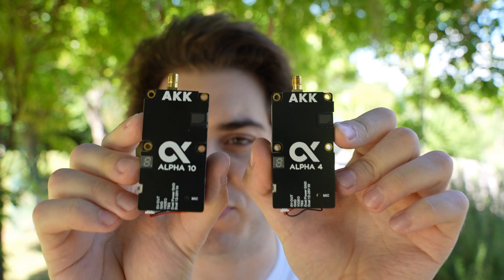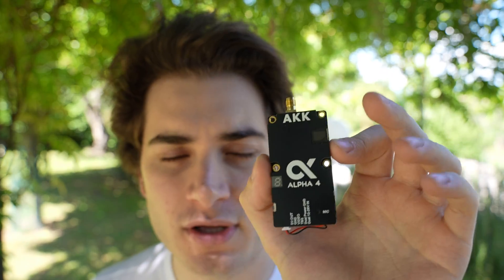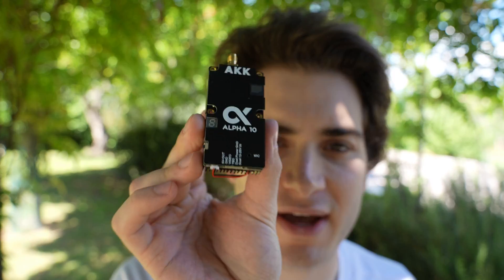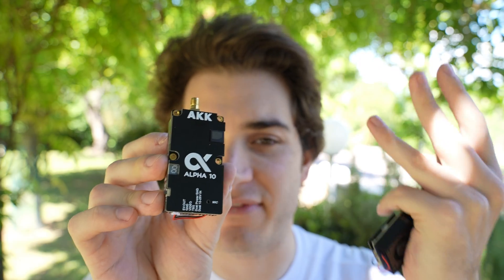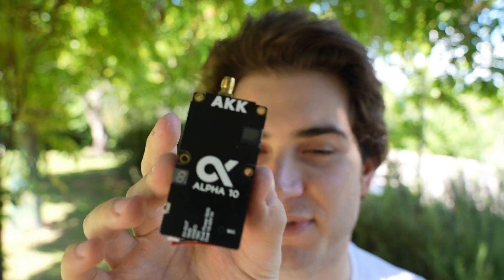The only difference between them is the power outputs. The Alpha 4 can output 25 milliwatts — which is very useful — 1, 2, 3, or 4 watts. The Alpha 10 can output 1, 3, 5, 7, or 10 watts. So you don't have the 25 milliwatt option on the Alpha 10, but you do get the monstrous 10 watts of power.